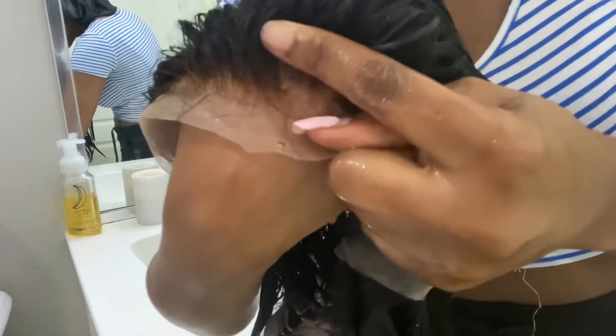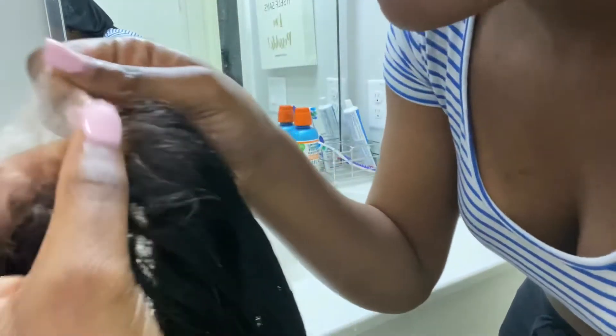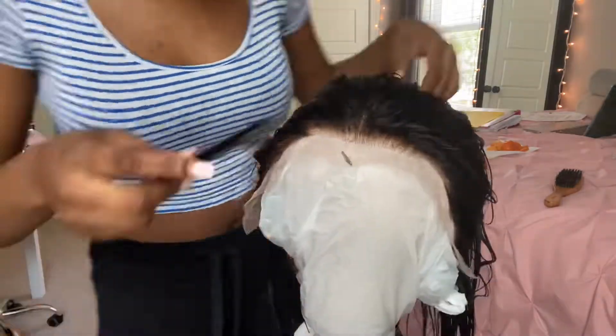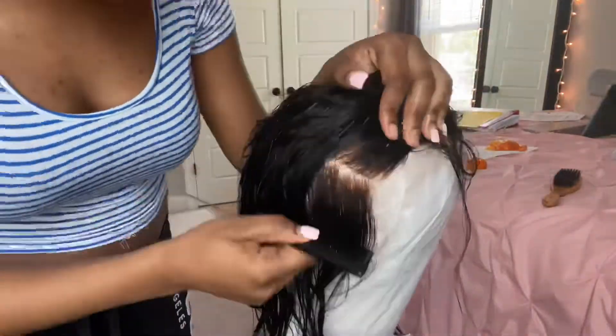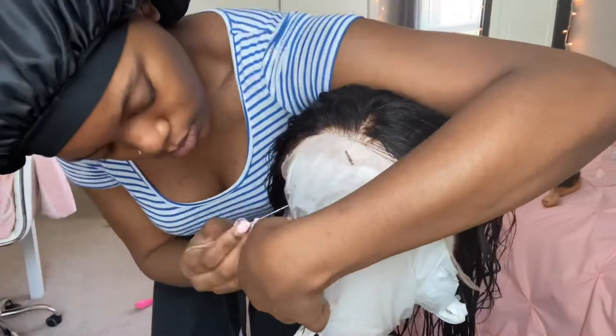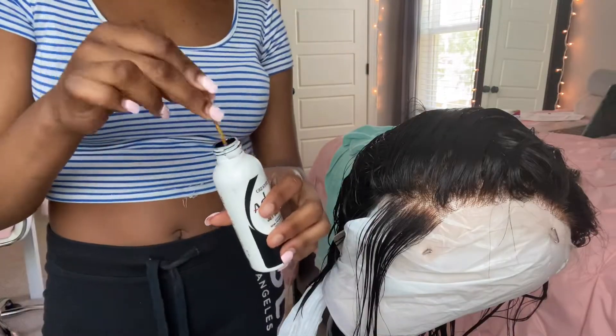I showed my sister and she was like, yeah you can just fix them. So I'm gonna show y'all how to fix over-bleached knots. Basically you need a spoolie, a rat tail comb just for parting, and some dye. I use jet black because this wig is black — when my sister bought it, it was black. If you have that natural color hair, the way it looks when you first buy it, then you use brown dye instead.